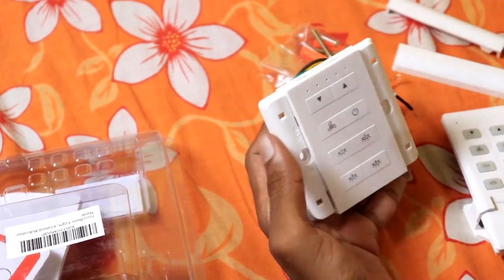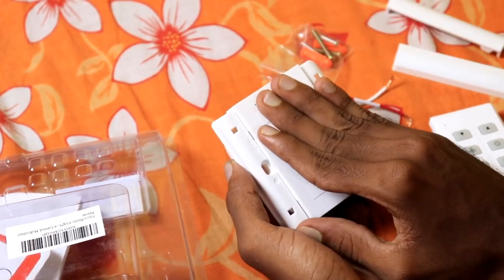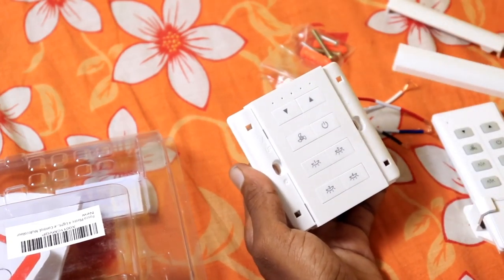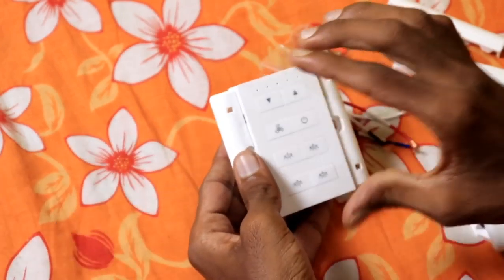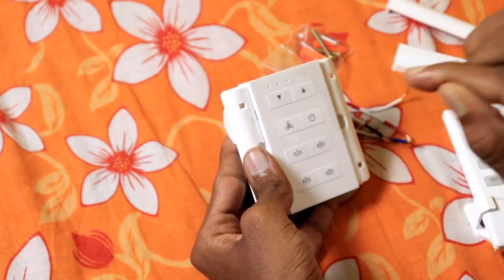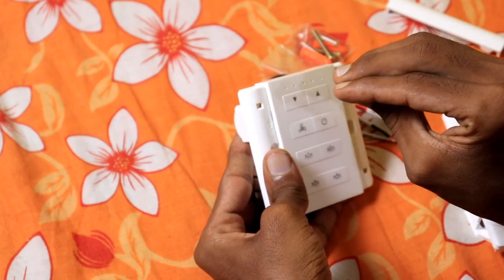I'm going to suggest this model. I'm going to purchase it. This is useful if you want to buy this for home automation. This is a little bit of a budget level. I'm going to give you a price range of 1,300 to 1,500 rupees.